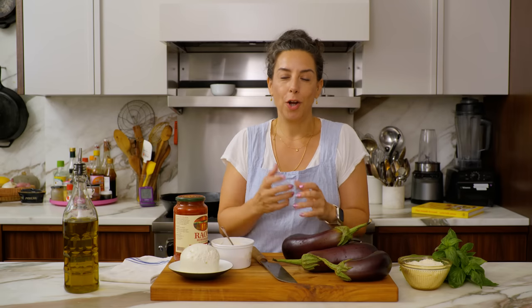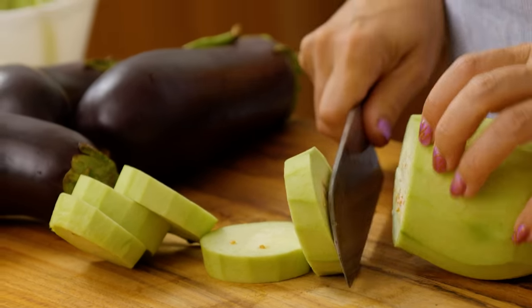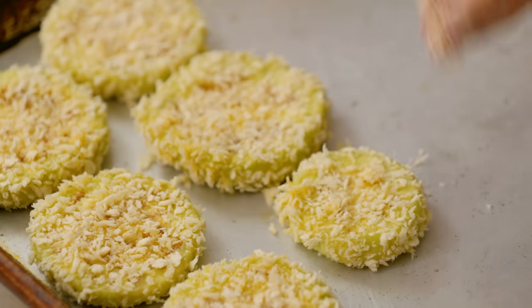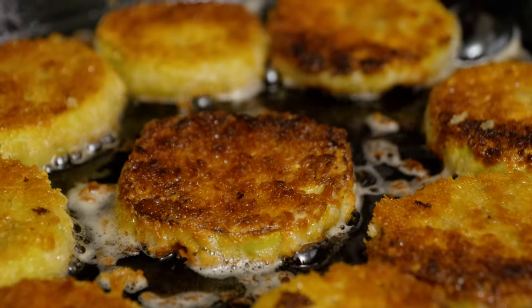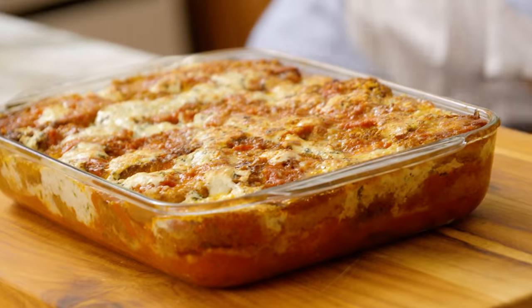If summer is about going out and getting salty and sweaty and sunny and all of those things, fall is about coming back inside, turning on the oven, curling up with a book, slicing some eggplant. When we have seasonal affective disorder we put a spin on it, and the spin is cheesy, crispy, custardy, delicious eggplant parm. Stay home, get cozy, don't cry.